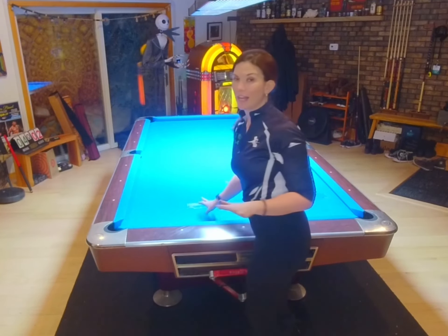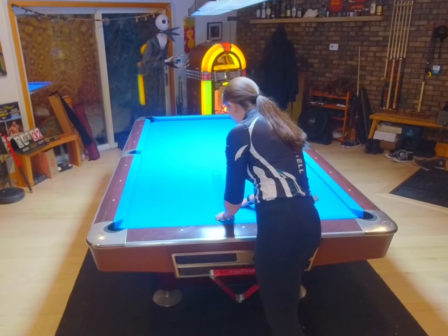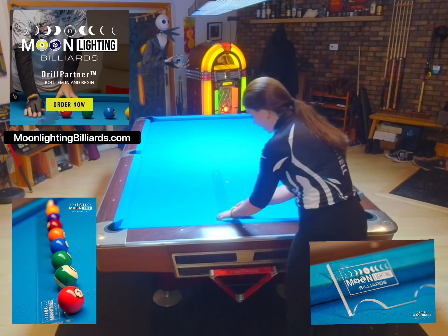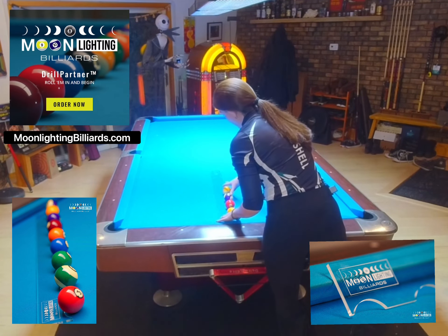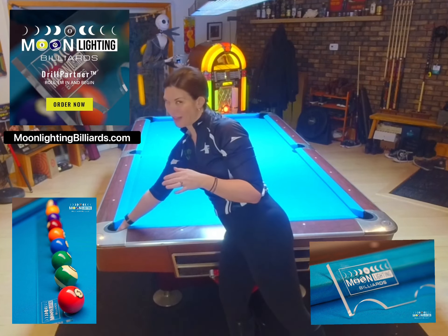Let's say that we are doing the L drill, for example. So we're going to set up the Drill Partner — we have a nice line — and then, as you can see, the pool balls fit beautifully into the half-moon slots of the Moonlighting Billiards tool.